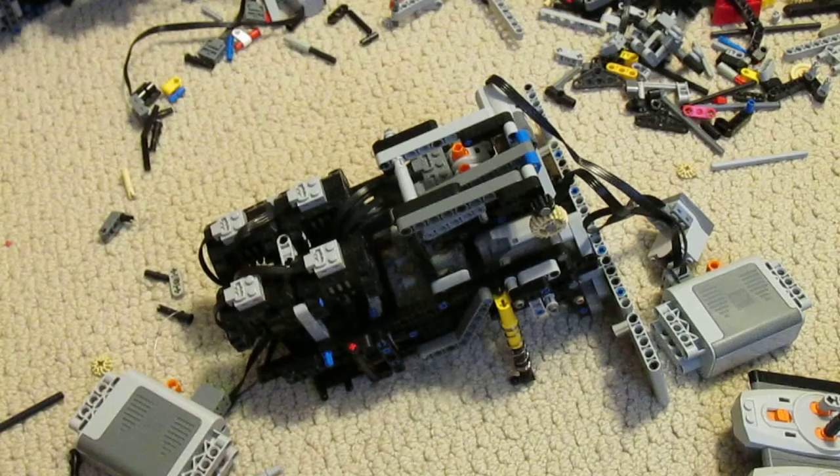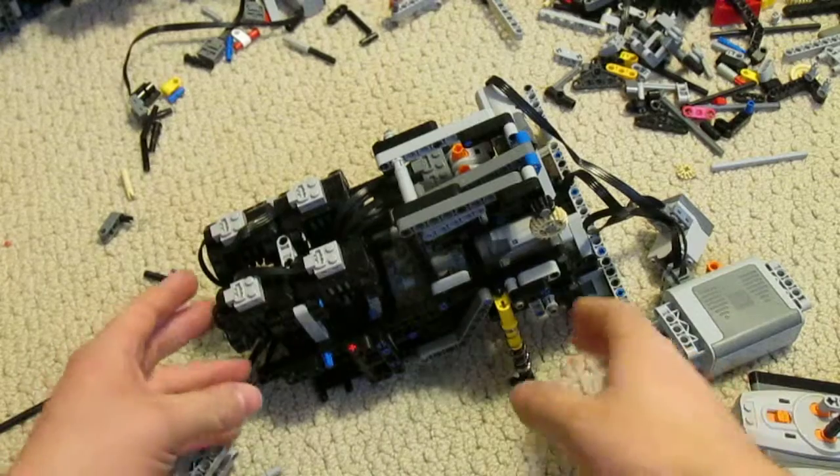So this has a nice worm and gear reduction. It works actually terrifically well.